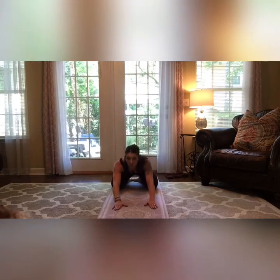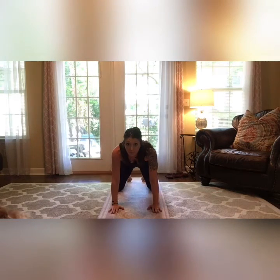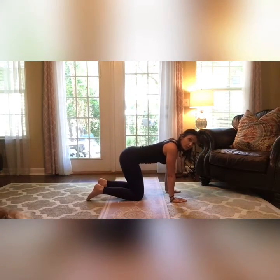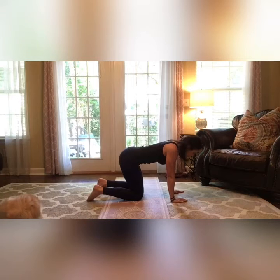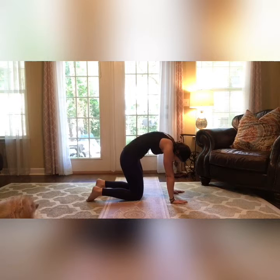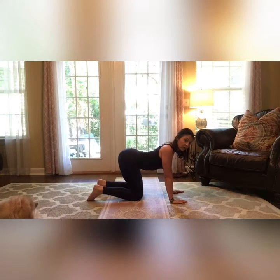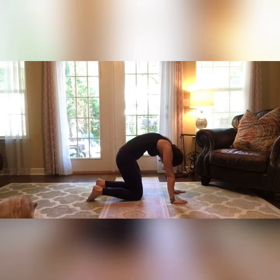Go ahead and stretch out into child's pose again. Coming back up to tabletop one more time — knees are down, hands are in front of you, a nice straight line from hip to knee and from shoulder to wrist. Let's do some cat-cow: pull the belly up and in, rounding the spine for cat. Inhale, and exhale drop down for cow.